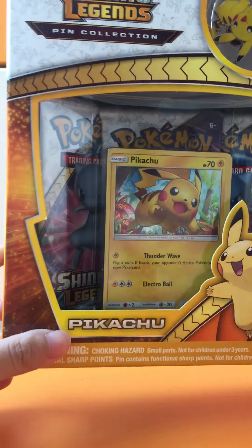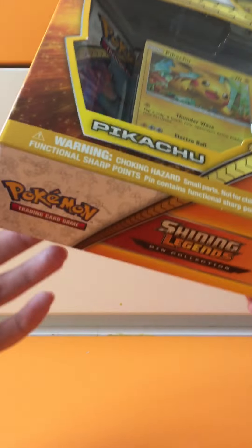What's up, you guys, back with another video! Today I'm opening a Shining Legends Pikachu pin collection box — it costs $35.90. This is my first time opening Shining Legends so I'm quite excited. I'll open it right now without further ado. Oh, I just broke the box.